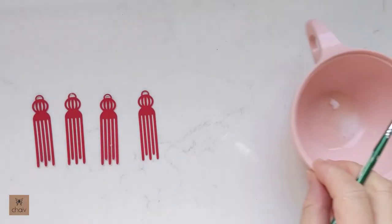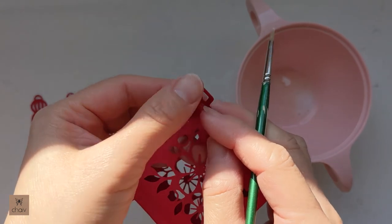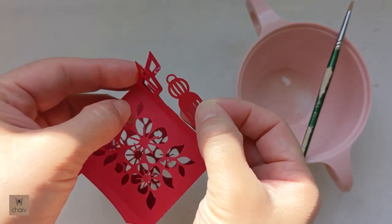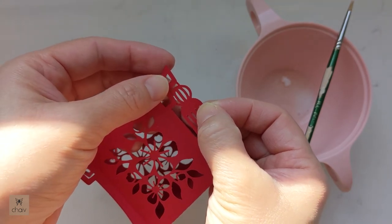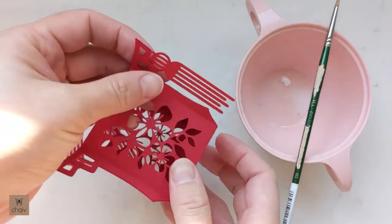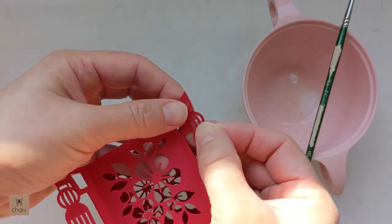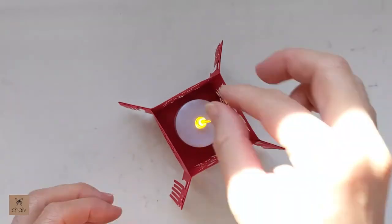Now let's attach the tassels for the tea light holder. You'll only need a tiny amount of glue — smaller than your pinky nail. Pick a corner and open up the two side flaps. Place glue on the bottom edge of the smaller hole — you can put glue on both flaps. Then take a tassel and place the top part of that tassel where you placed the glue. Adjust your tassel to make sure it's hanging nice and straight vertically. Repeat with the other three corners. Your tea light holder is done — just place a flameless tea light inside and enjoy.